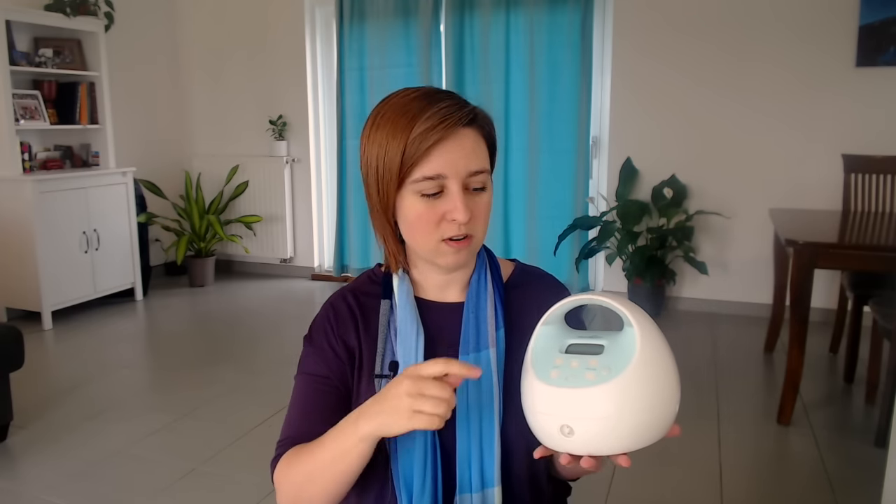The Spectra 2 does not have that. It's also slightly smaller — nothing you would notice — and it's pink. So Spectra 1 is blue with the built-in rechargeable battery, and the Spectra 2 is pink without it. In my opinion, the Spectra 1 is the way to go, but if you have a Spectra 2, it's also a great pump.